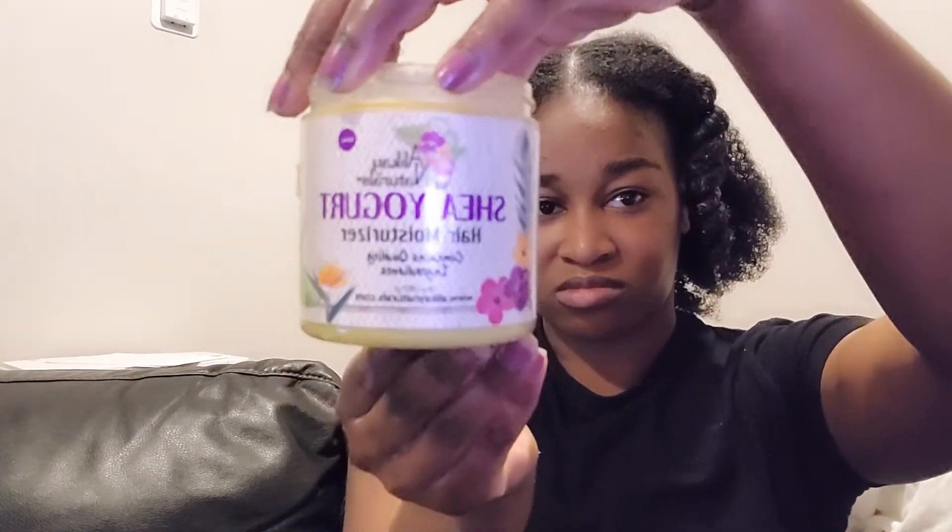Now I'm going to use the Shea Yogurt hair moisturizer to help add a little more moisture to my hair, and to seal that product in.